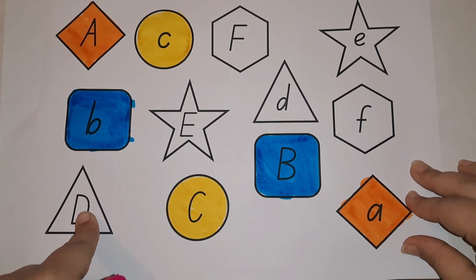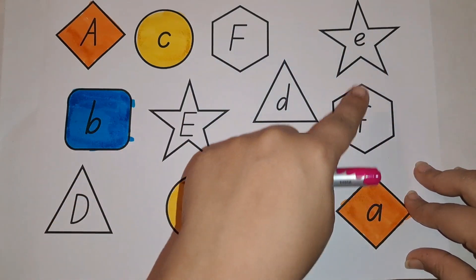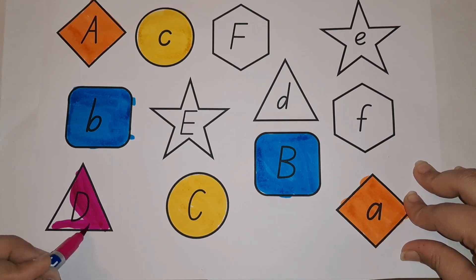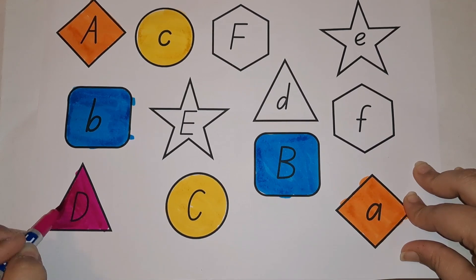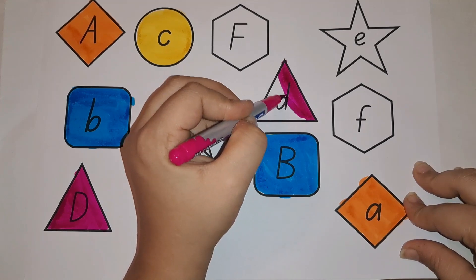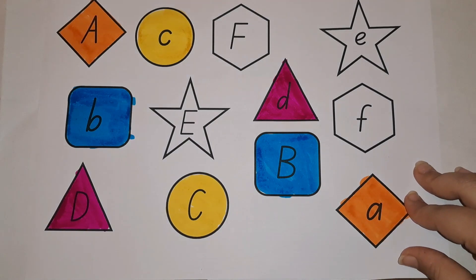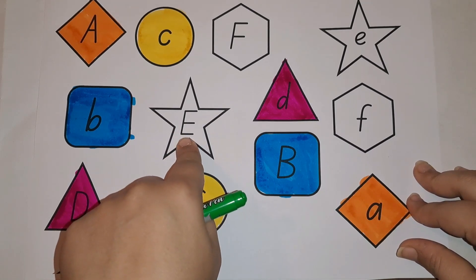After C comes D. Capital D is in a triangle shape. Where do you see a triangle? Here — this is small D. Let's color with pink color. What comes with D? D for doll, D for dog, D for door. What is the sound of D? D — door, D — dog, D — desk.